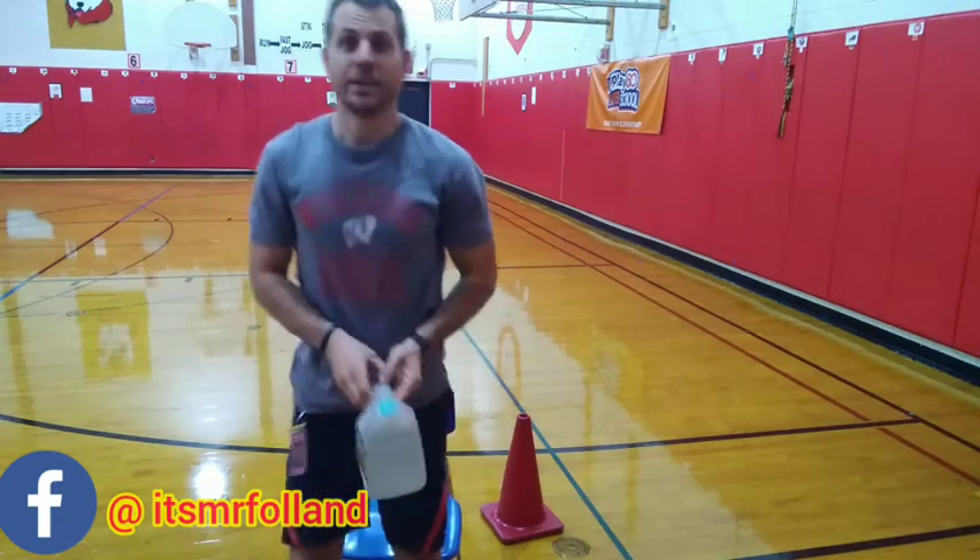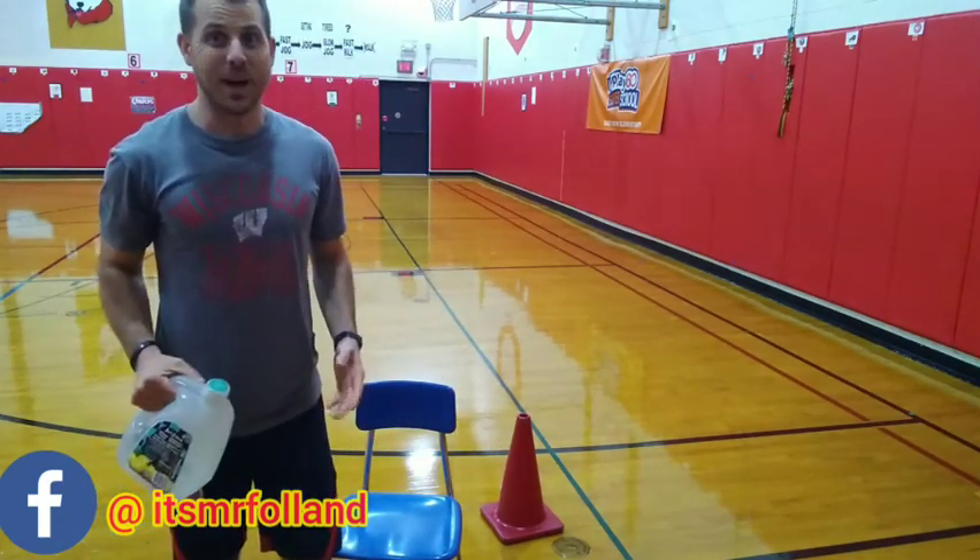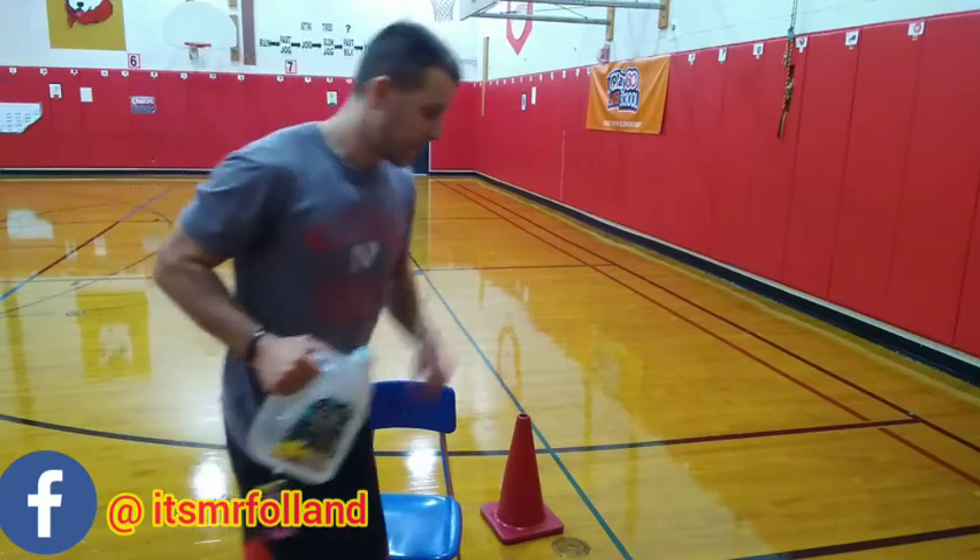Alright, to finish up, take your jug and we're going to go around our chair 10 times. Are you ready? Ready, set, go!